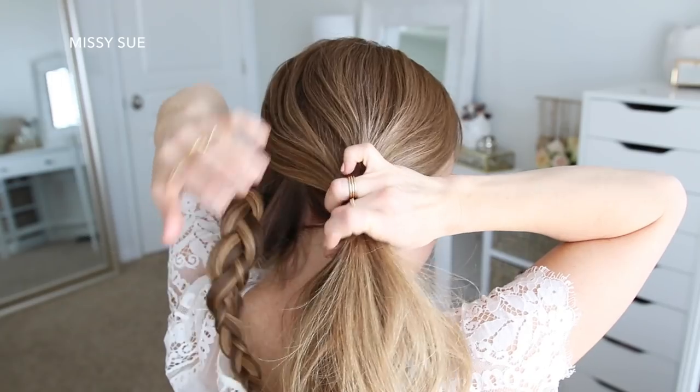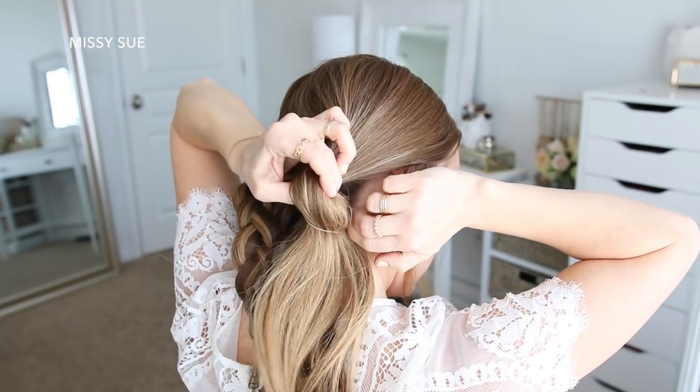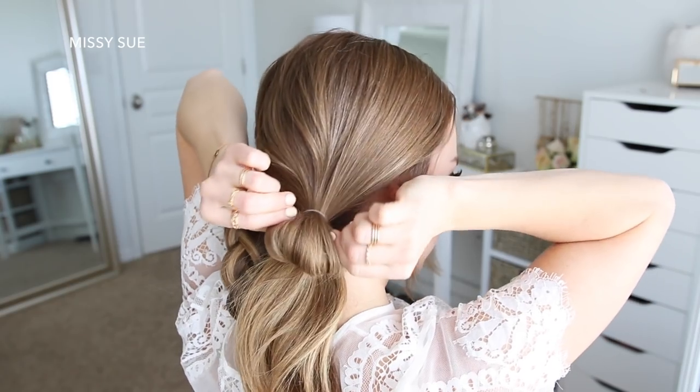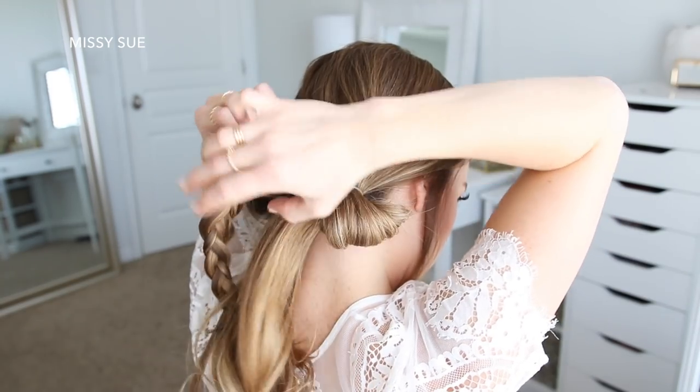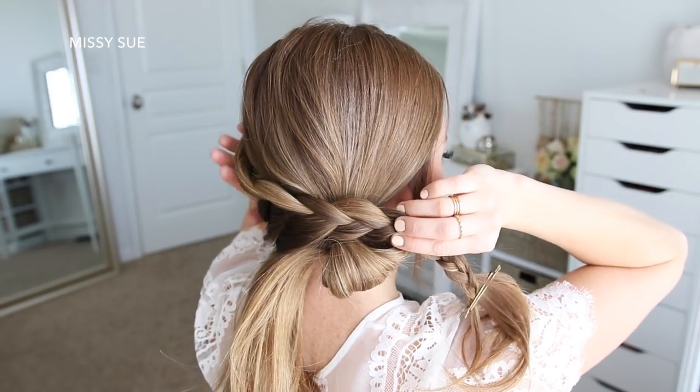Now I'm going to combine the rest of my hair at the nape of my neck, slightly off center, and tie it together using a clear elastic band. On the last wrap of the elastic, I'm only going to pull the hair part way through to create a small loop.